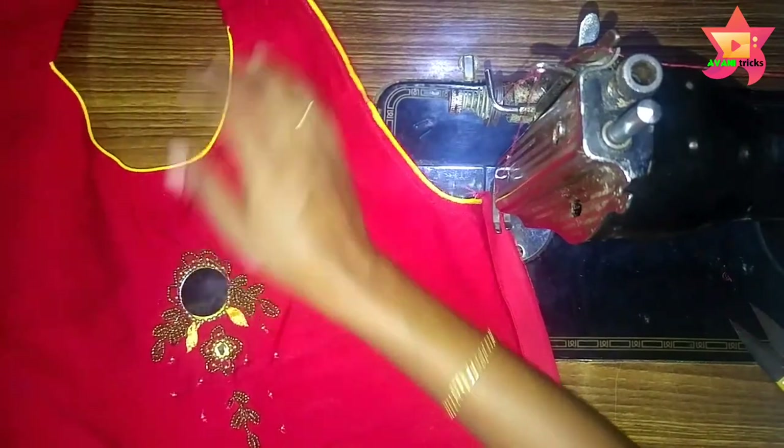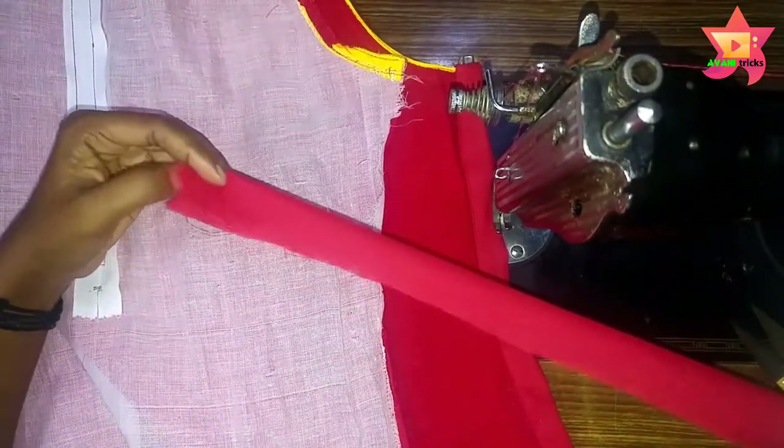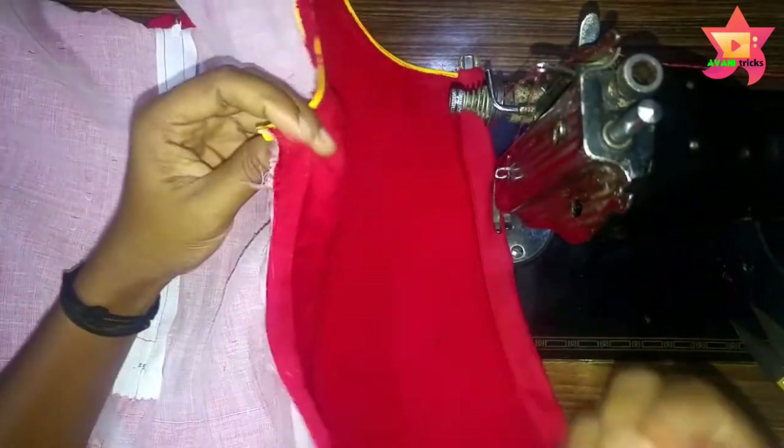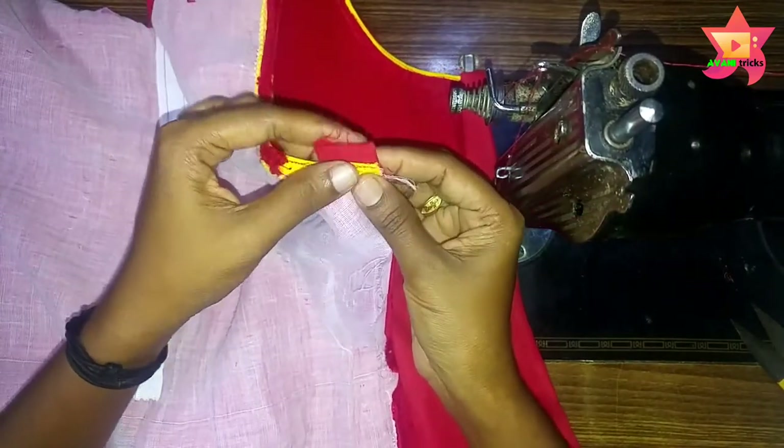Next, we will glue the first part. Then fold it on the sides. Then we'll glue the right layer. Now we will glue the other side into the sides. We just put the piece in the middle of the arranged paper.